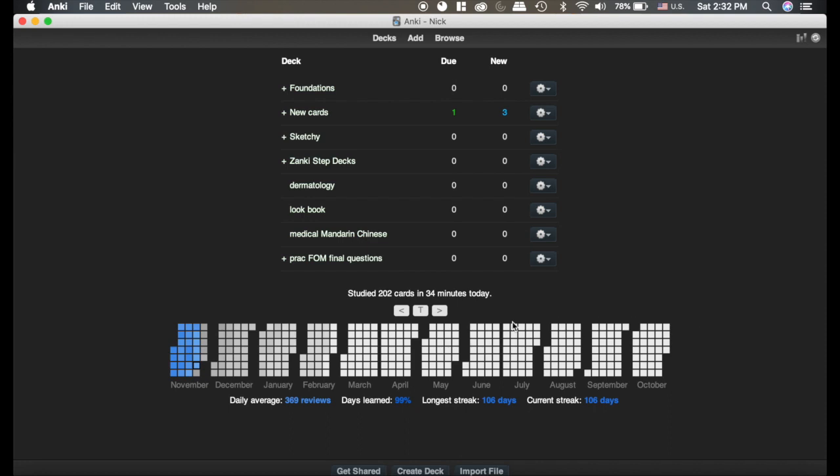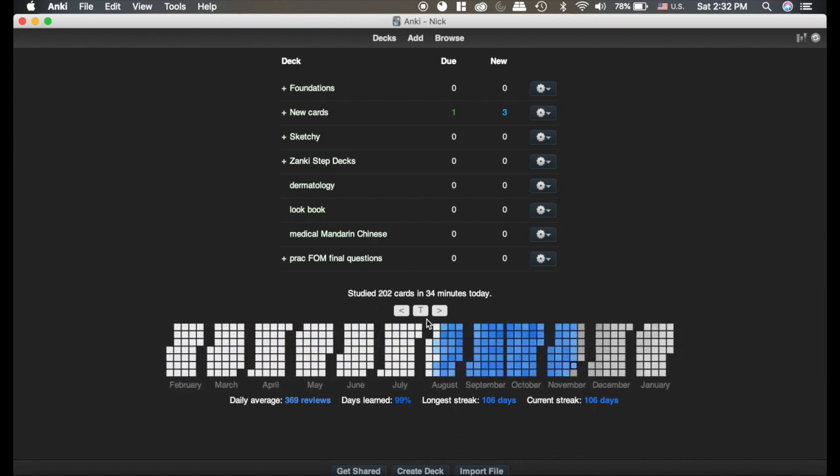It's this thing down here at the bottom. It tells you what your streaks are, and it also has different colors — the darker the color, the more you've studied. So if you look, this is my past — you can tell when I started medical school. If you hover over a day, you can see I did a lot of reviews some days, and other days I didn't do hardly any.